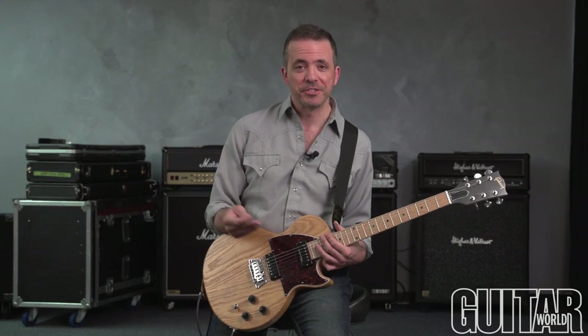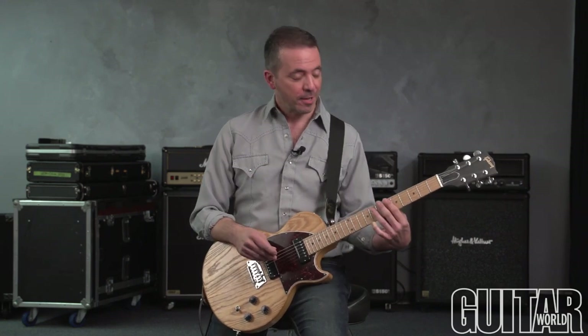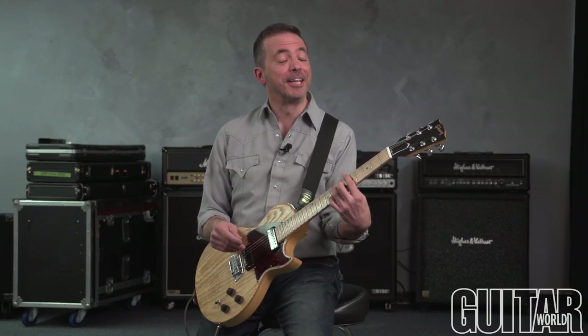Hi, this is Damien from Guitar World and I'm going to show you a few B-Bender licks or riffs, or whatever you want to call them. And they go a little something like this.